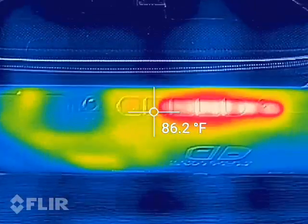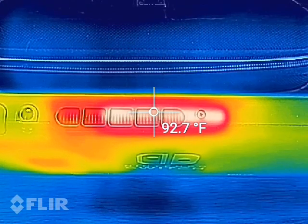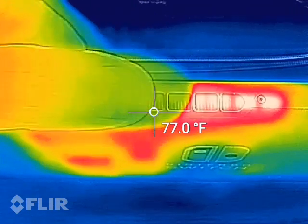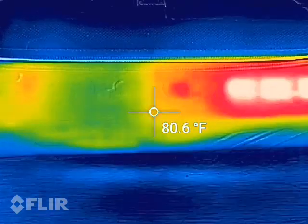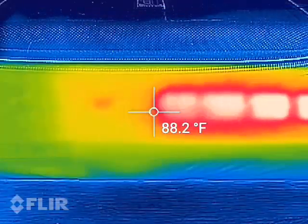Going back up to the top to look at the exhaust vent, it looks like we're about 92 degrees. If I put my finger here I can definitely feel a little bit of warm air coming out. It's not loud at all — it's more just the camera mic picking it up — and you really can't even hear the fan going.